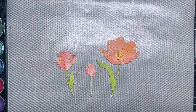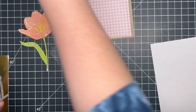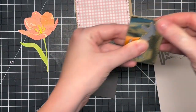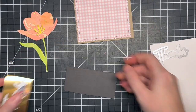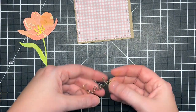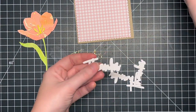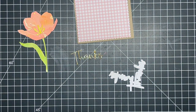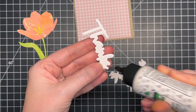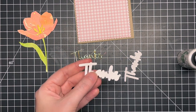Once I was happy with the amount of splatter I set those aside to dry and worked on my greeting. I'm using the Thanks die from Simon — I'm not sure of the exact name but it'll be listed below. I really love the detailed scripty font. I'm using gold shimmer cardstock to add that gold touch, backed with some white cardstock. I really like the idea of the shadow bubble to add dimension, so I die cut the shadow die three times from heavy white cardstock and stacked them on top of each other for a chipboard effect.